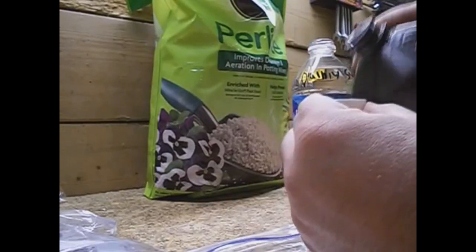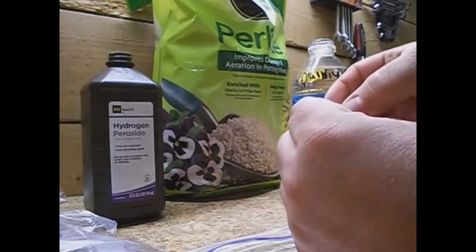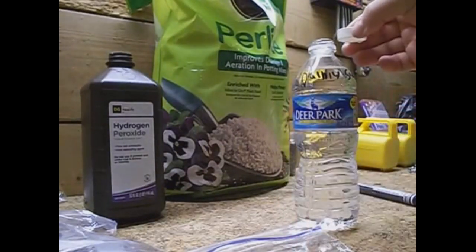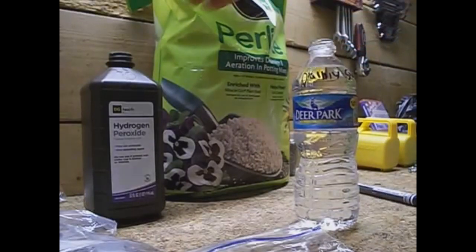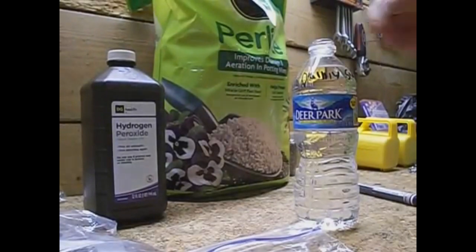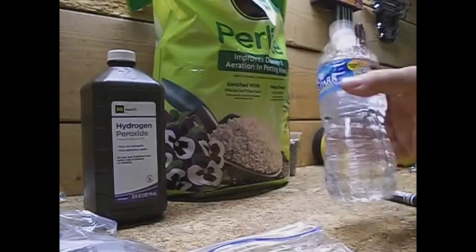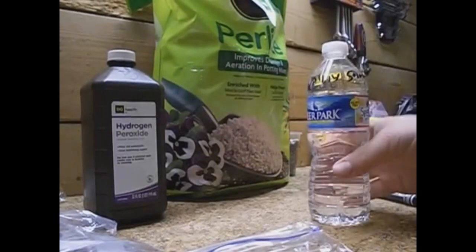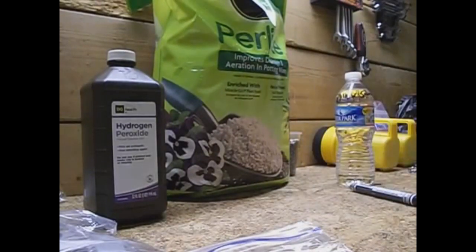Actually just fill it up, and then you take the cap full and dump it right into the bottle of water. Put the cap back on the water and give it a couple shakes — and there you go. Here's your solution; that's what we're going to use to dampen the perlite inside the bag.